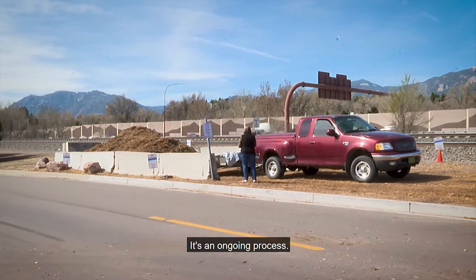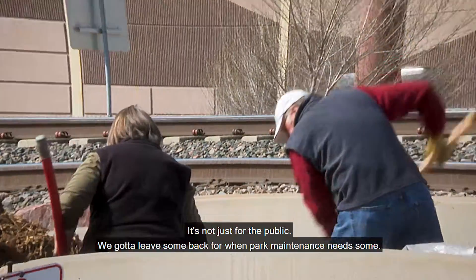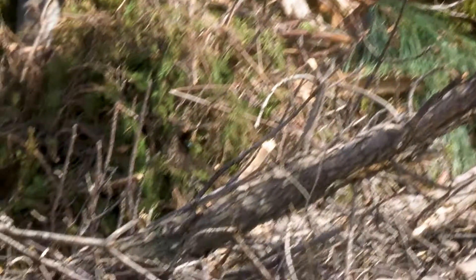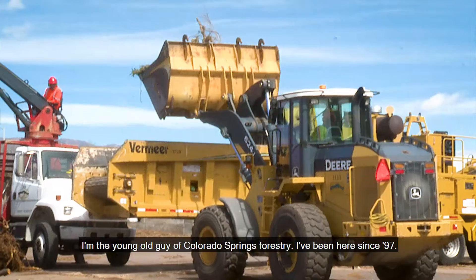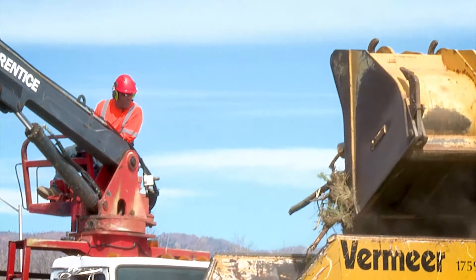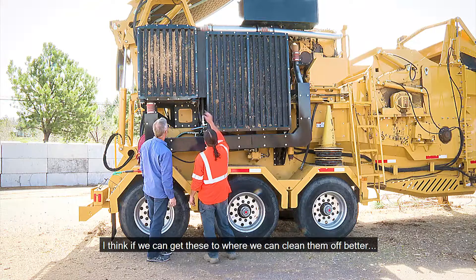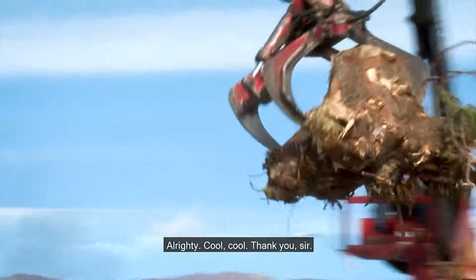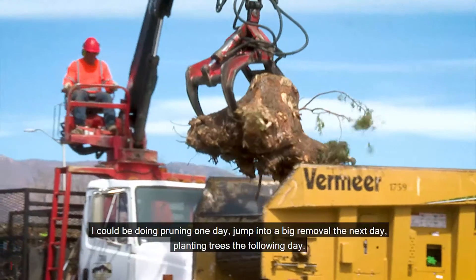It's an ongoing process — it's not just for the public, we got to leave some back for when park maintenance needs some. I'm the young old guy, Colorado Springs Forestry. I've been here since '97. I think if we can get these to where we can clean them off better — all righty, cool, cool, thank you sir.